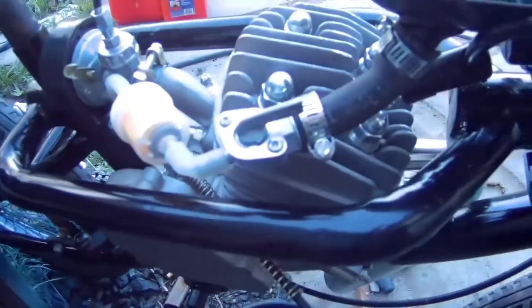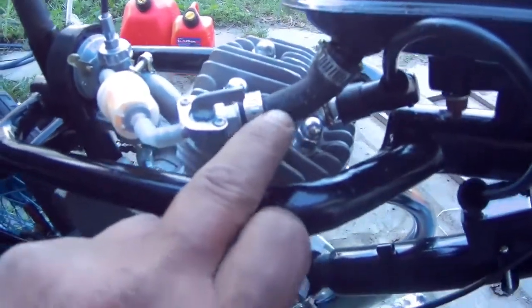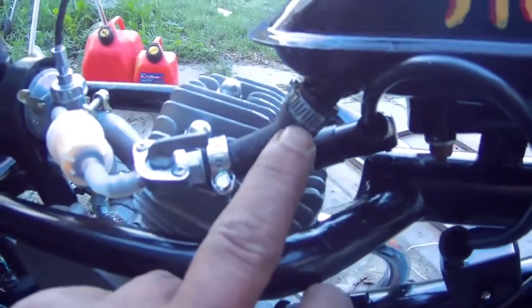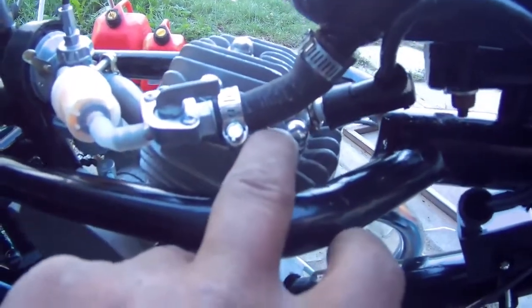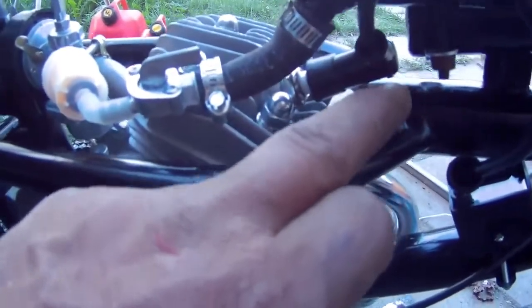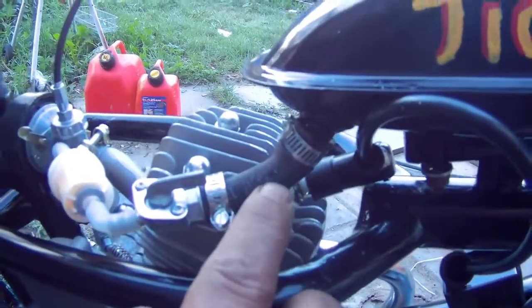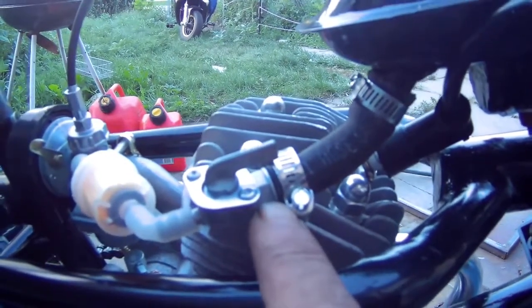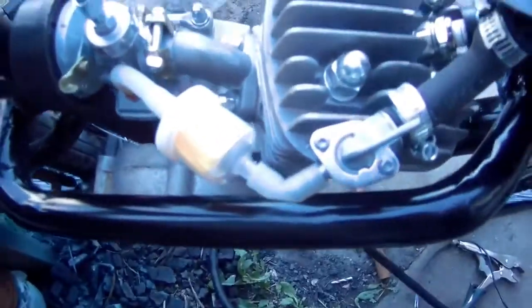Another thing I had to modify was the fuel line. This valve is supposed to screw right into the gas tank, but I can't do that because it'll hit the tank and the tank won't seat properly. So I have to get 3/8-inch gas line hose and with a clamp attach it to the shutoff valve, then run the line from there.